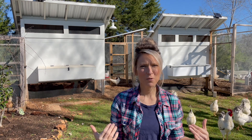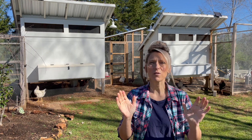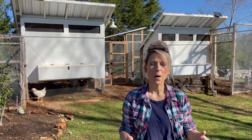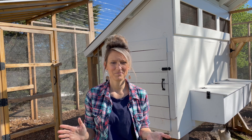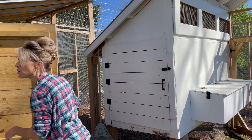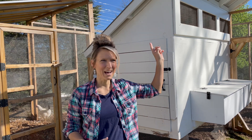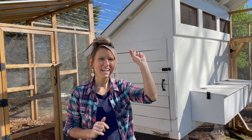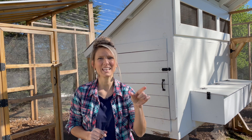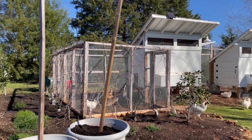Good morning! I want to show you our chicken coops and how we designed them, so if you are wanting to build a chicken coop perhaps you can get some ideas from this. My chickens are not cooperating today so you'll notice a lot of noise in the background. We have a tornado siren going off — it's just a test — and Nate's down by the garden with a trencher, trenching a line for irrigation.